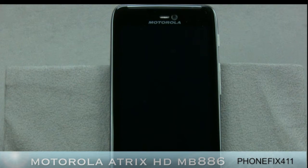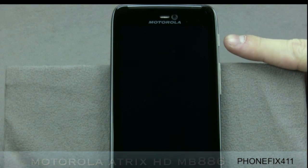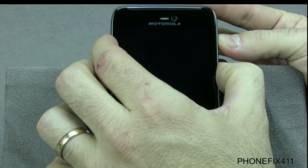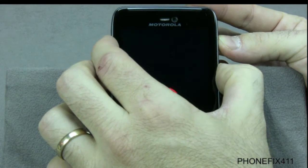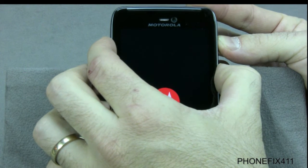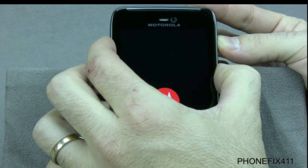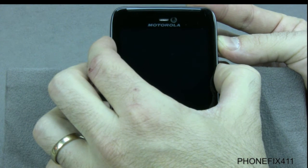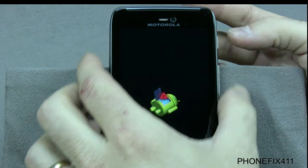To reset the Motorola ATRIX HD, start with the phone off and then push the power and the volume up keys for about 10 seconds. We should get the Android logo — the Motorola will pop up and then the Android should come up. There it is.